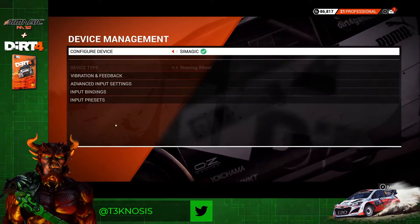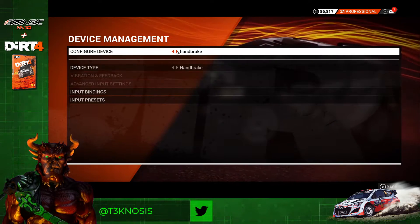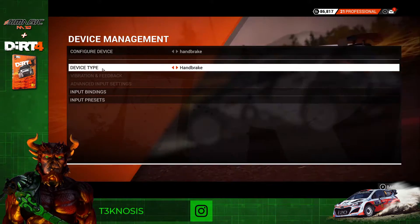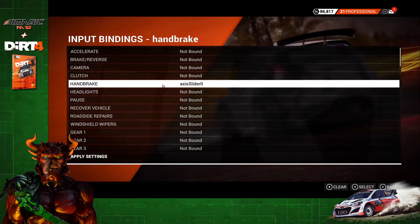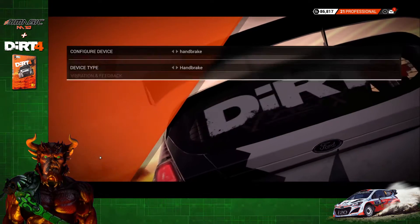Now we have to go to Device Management. We need to go through and assign all of our gear individually. For instance, for handbrake, make sure the type is set to Handbrake, click on Input Bindings, and only assign that one piece of gear — no other gear. Once you're done, click Apply.